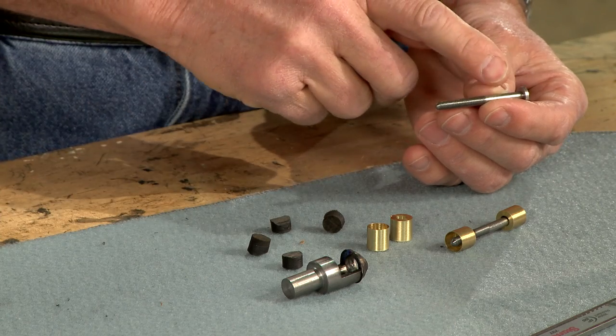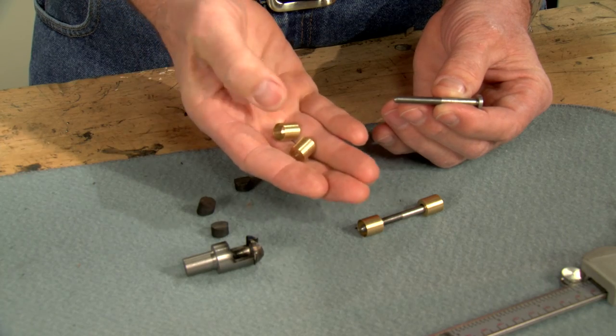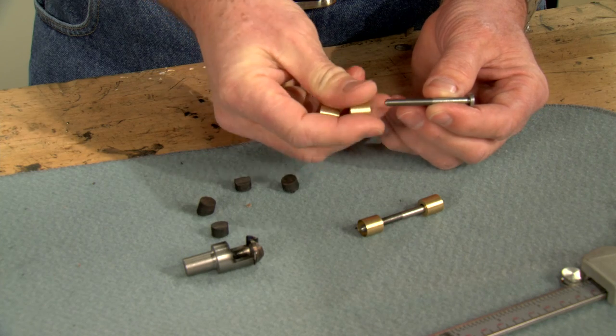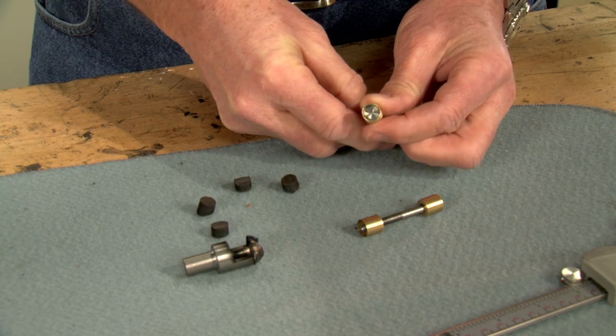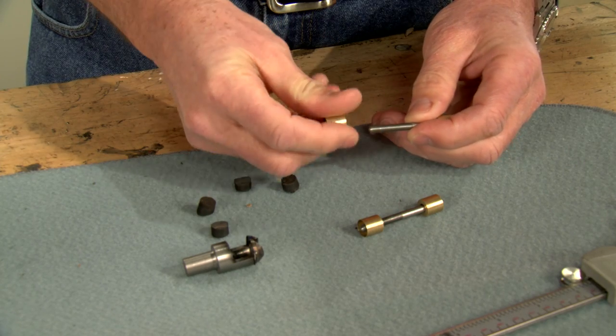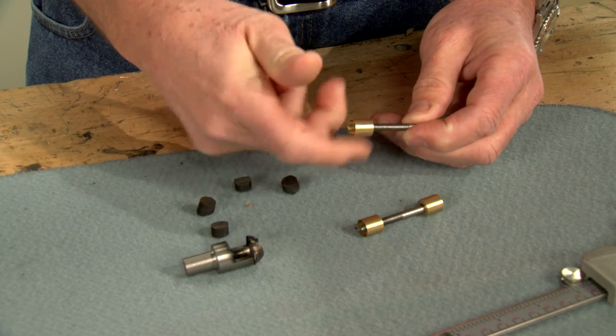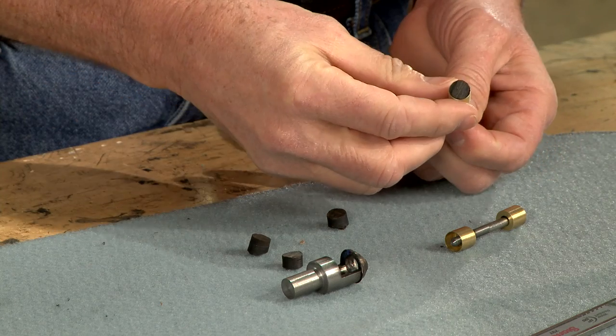We're going to install these cross bolts made here in the shop. They consist of a 10-32 screw and two brass cups. One slips over the screw and is captured by the screw head, and the other is threaded. Both ends are covered with ebony plugs.